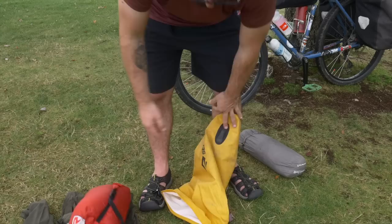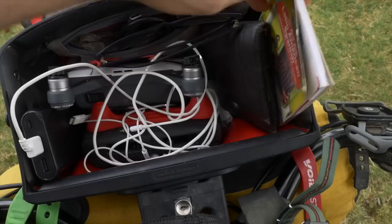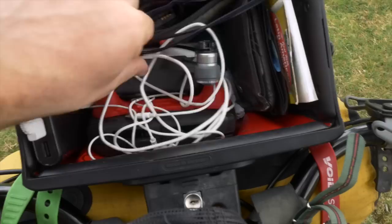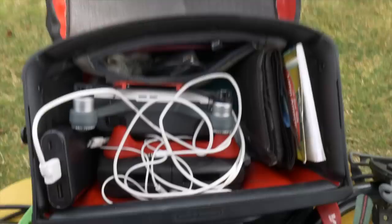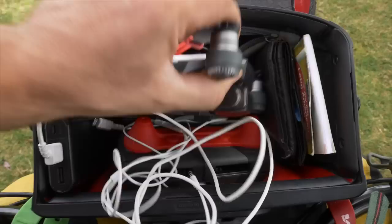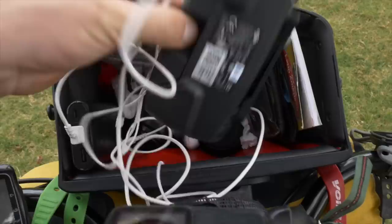So here we go — my handlebar bag. My camera, which I'm filming with, normally sits on top. I have a pocketbook of Spanish to help me learn as I go, my wallet, some padding, and my glasses. I've got my passport and some important documents, cables and batteries hidden in here — a lot of cables, including headphones and an iPhone charging cable. I've got the DJI Spark drone, which I'm going to try fitting in this bag with the remote control so it's easily accessible.